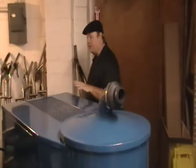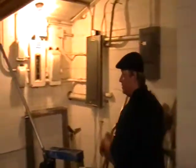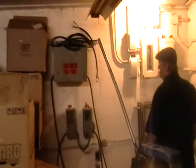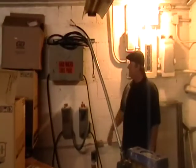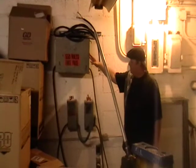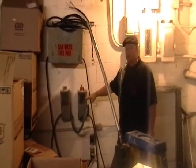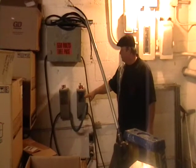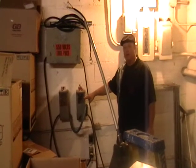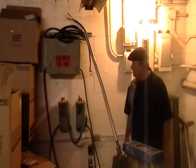We brought it down to the testing area and the reason we had to bring it down here was we have special transformers here. This takes 220 three-phase, steps it up to 575, so we test 575, then we step it down to 440, which is what this machine is. We're going to go ahead and I'll turn the power on. You'll hear these transformers buzzin' as I turn the power on.